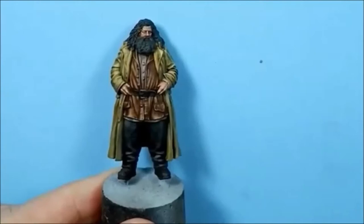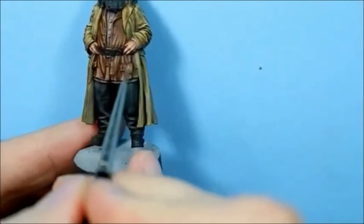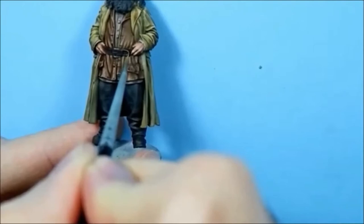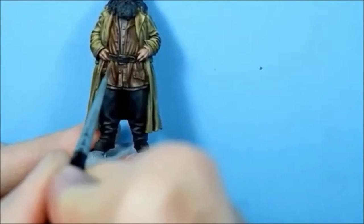I'm going to highlight the belt next using Balor Brown with some bone added. Basically I'm going to outline the whole belt using the very tip of the brush, trying not to get any on the jacket.